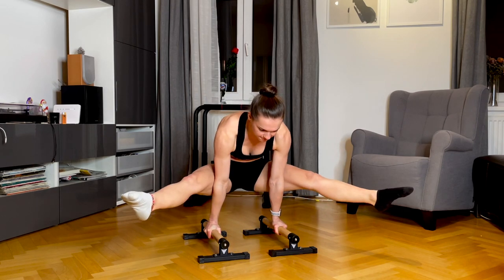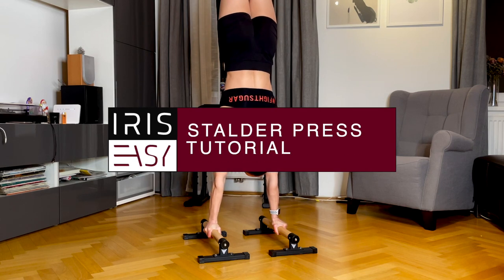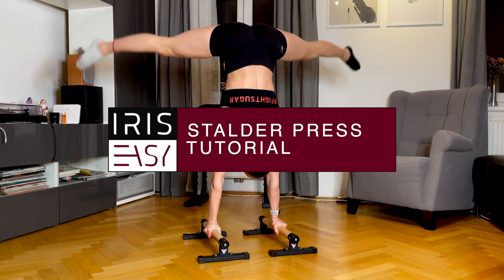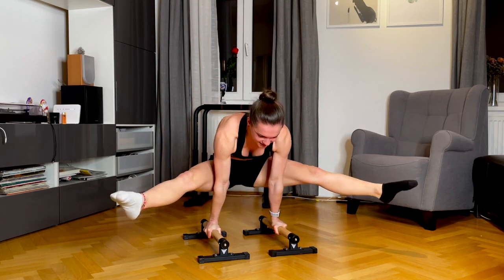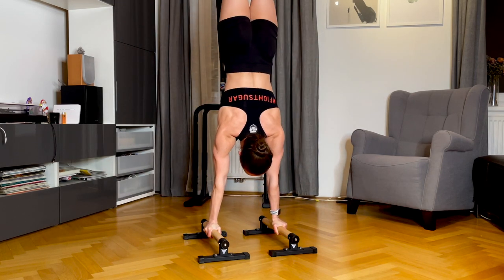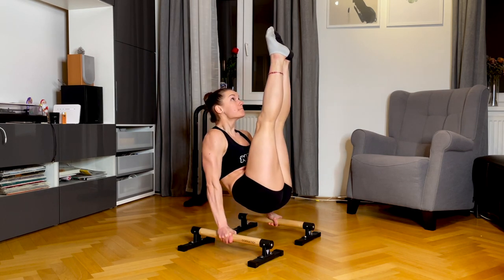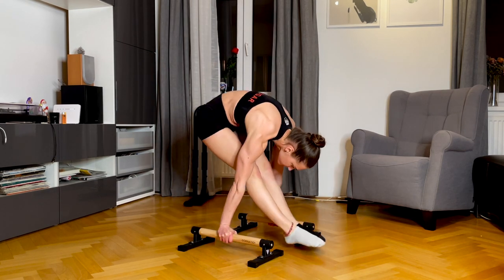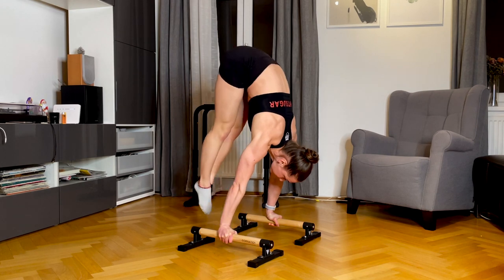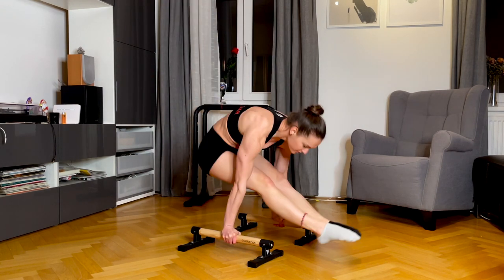Hey guys and welcome to a new video. My name is Iris and in this video I'm gonna teach you the Stalda Press, which was many times requested by people on Instagram. The Stalda Press basically builds up on the handstand press, so you should be able to do basic handstand press movements. If you want to learn the Stalda Press, you will also have an easier time unlocking a V-sit to handstand with straight arms.